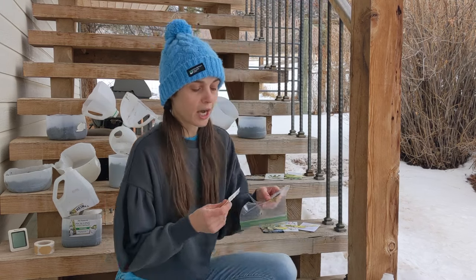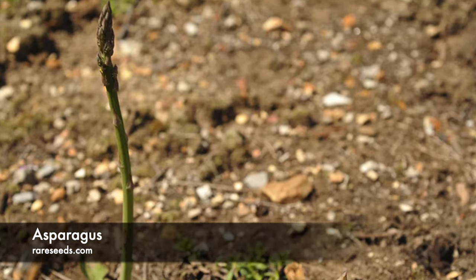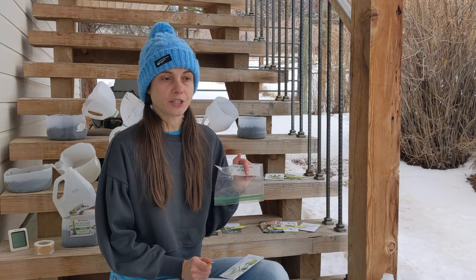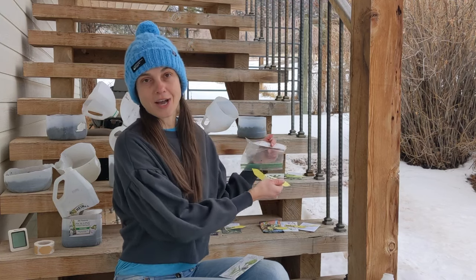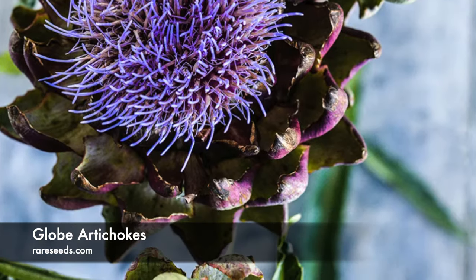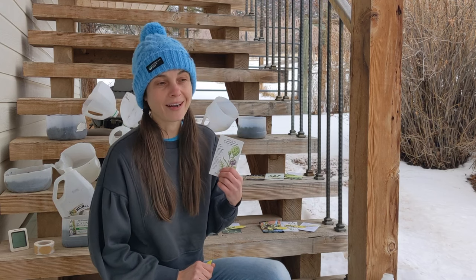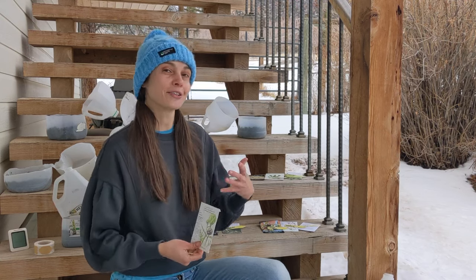Let's go over the seeds I'll be starting today in February. I'll be starting two perennial vegetables: artichokes and asparagus. Asparagus needs a stratification period, so the winter sowing method is ideal since the jugs will be outside. Artichokes also benefit from stratification, and in addition, artichokes need cold in order to produce flowers. So if you're growing artichokes as annuals and want flowers the first year, winter sowing is the best method — it increases your chances of artichokes flowering in their first year in the ground.